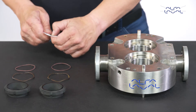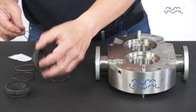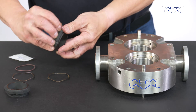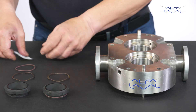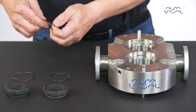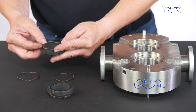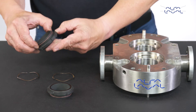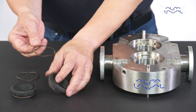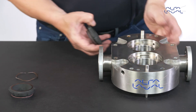Lightly lubricate the o-ring of the inner seal using a compatible lubricant and fit the o-ring onto the inner seal. Fit the wave spring onto the inner seal and press it into the bore of the pump body to align the notches with the drive pins.